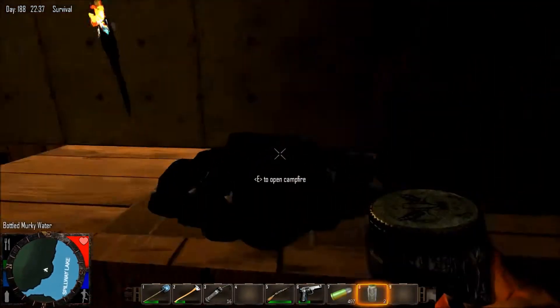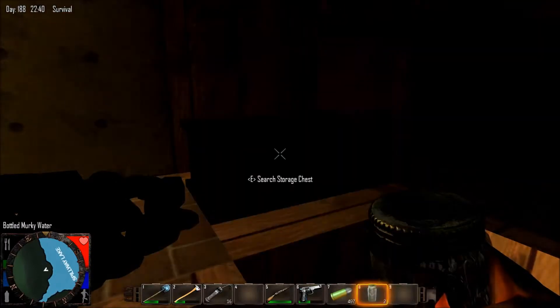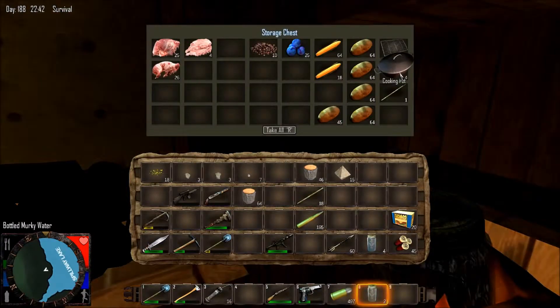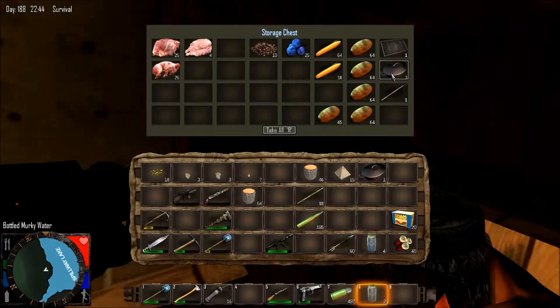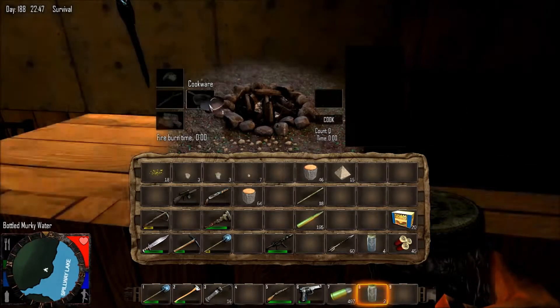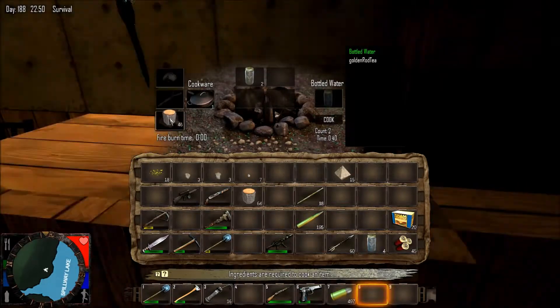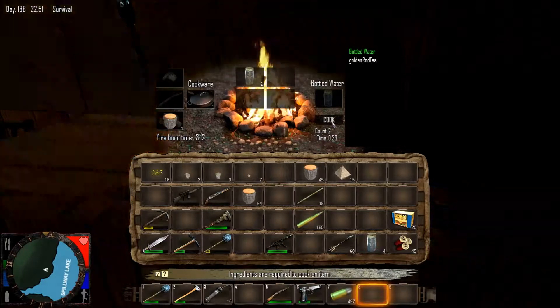Now, you are going to have to cook the water, because this is murky water — it's not very tasty. So we will grab our cooking pot, put it onto our campfire like this, put our murky water in, add some fuel, and cook it up.